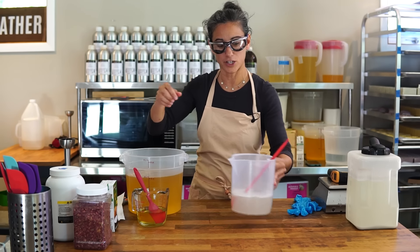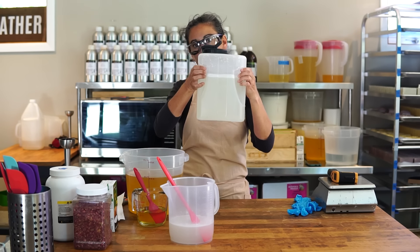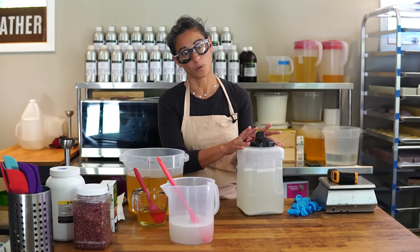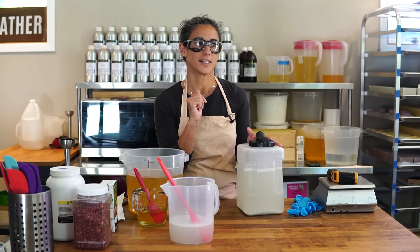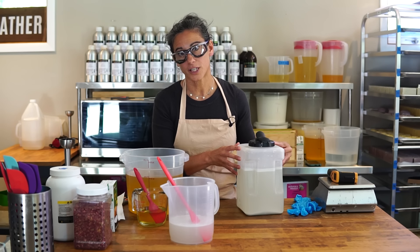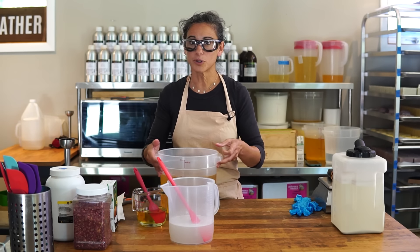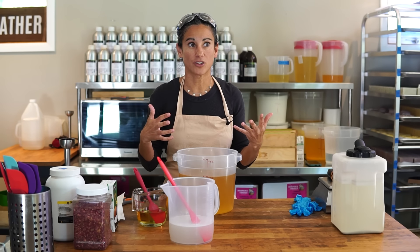Here's our lye water, all measured out for today's soap. We keep it in this container — it's a 50-50 lye water solution, half lye and half water. We have a whole video on this. Using 50-50 lye water is a game changer and it's awesome for new soap makers too. I talk about this in my book, the Natural Soap Making Handbook — very few brand new soap makers use a 50-50 solution, but it's a great thing for anybody, especially if you're scaling up. Having your lye water ready to go means you don't have to pre-mix it and wait for it to cool down.